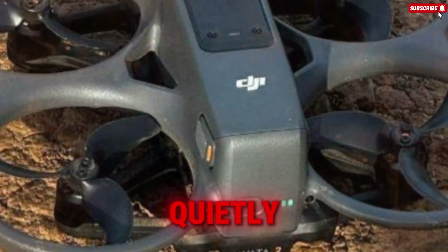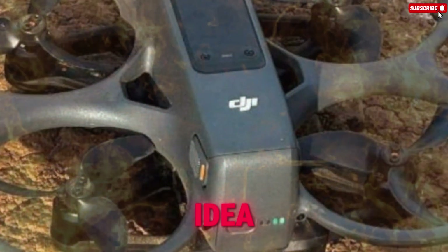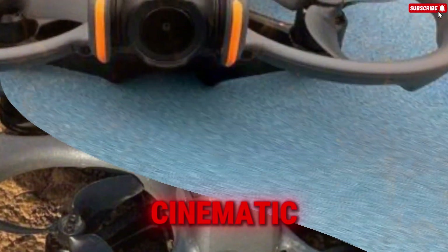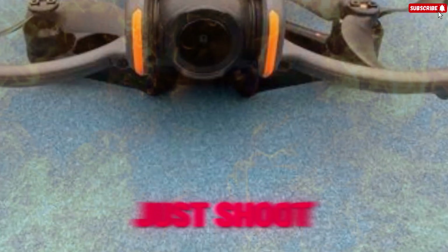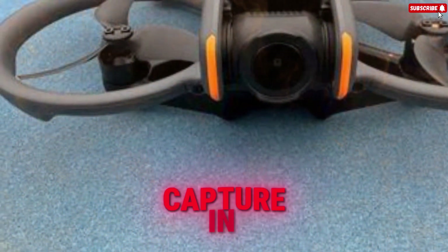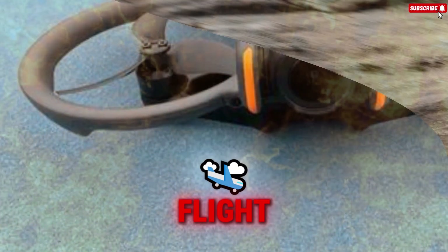What if DJI didn't just quietly rewire the entire AVIDA idea, but strategically engineered a quantum leap forward, dropping a cinematic FPV drone that doesn't just shoot incredible footage, but masters the art of 360 aerial capture in a single, revolutionary flight?